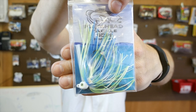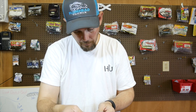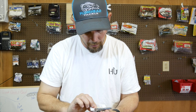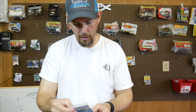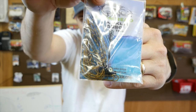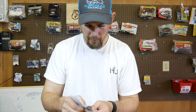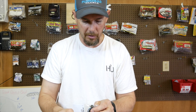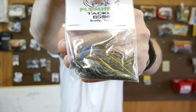Here is a swim jig, quarter ounce — put a swim bait on the back of that thing, that would be sweet. Here is a bladed jig — this may be close to the color I caught my PB on. This is half ounce. Here is another swim jig, three-eighths ounce. Here's the one I caught my big bass on — looks like it's got rattles on it too, two rattles. This is a football jig, half ounce, with the same skirt I caught my PB bass on, and this one has rattles on it.